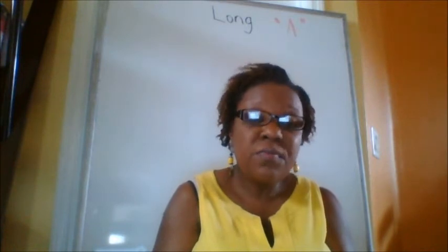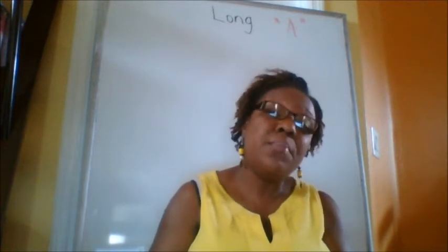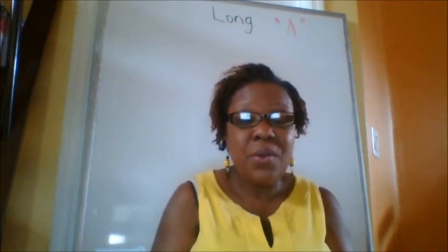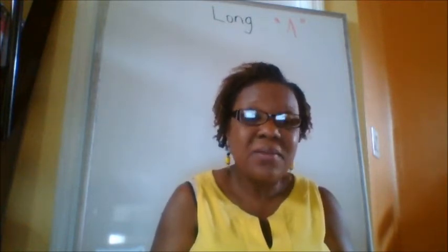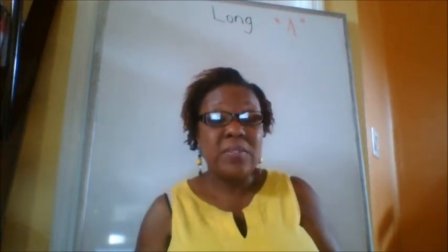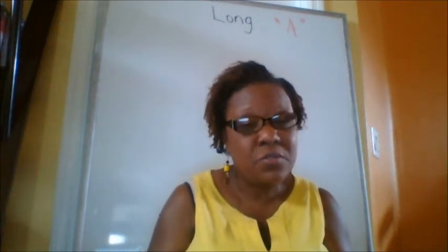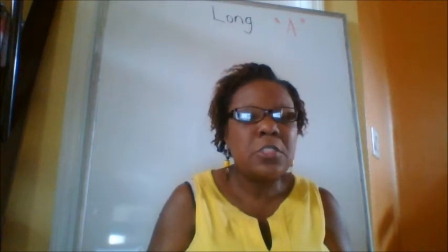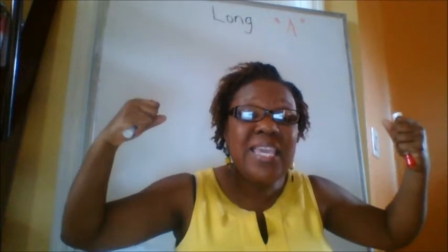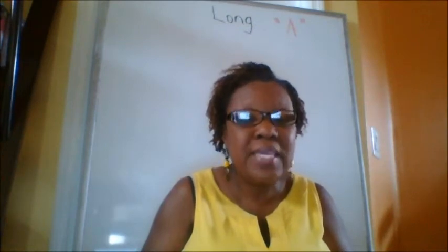So the long vowel says its name — the vowel says its name. For example, long A says A. Long A says A. So I am going to teach you how to read long A words. So are you ready? We're going to practice together and it is easy. All you have to do is remember Mr. Super E. Who do you need to remember? Super E. Remember Super E.